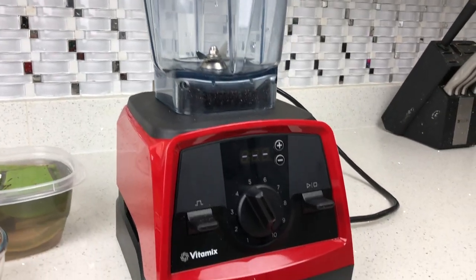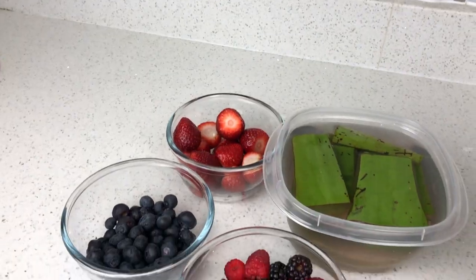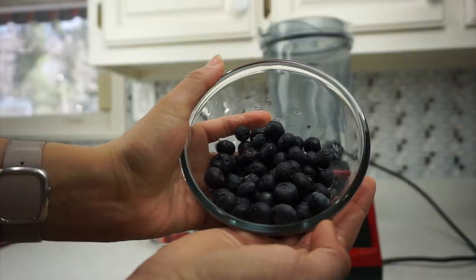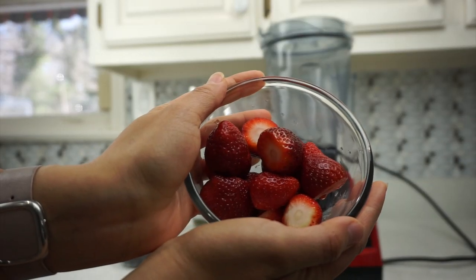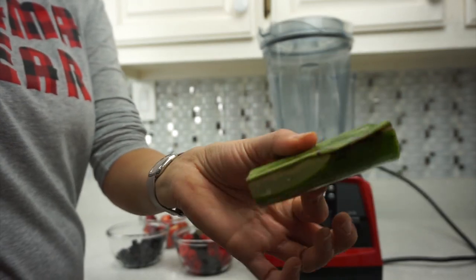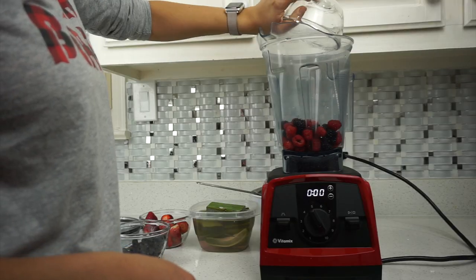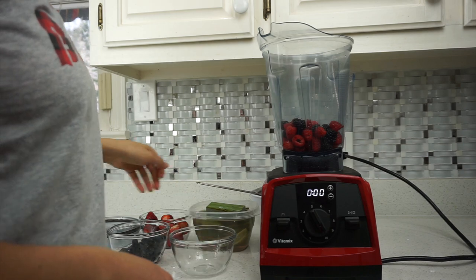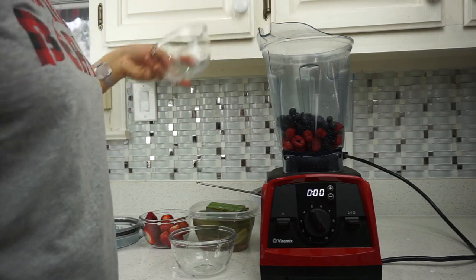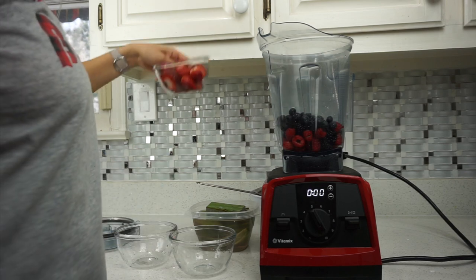As you guys see I have the aloe vera soaked in water. You guys are probably wondering why. I do this because my mom did this — she said that aloe vera contains something that we shouldn't be consuming on an everyday basis. So if you remove the aloe vera from the water you will notice that the water is purple. Anyway, you soak it 24 hours before actually eating the aloe vera.